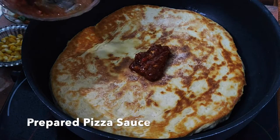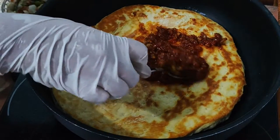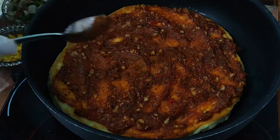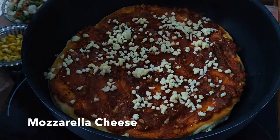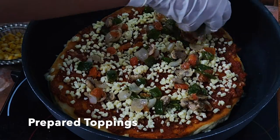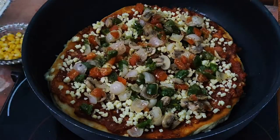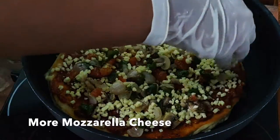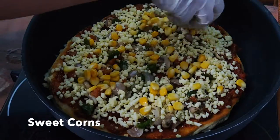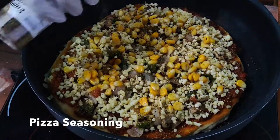Now lather the pizza sauce, which you have already prepared, and spread it evenly. Spread the mozzarella cheese — you can also use cheddar cheese. Now add the prepared toppings. Add the second layer of mozzarella cheese; you can use as much cheese as you want. I'm also adding some sweet corn — you can also add jalapeños or olives. Sprinkle some pizza seasoning on top and we are done.